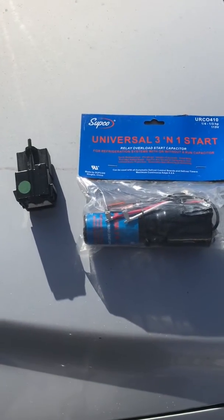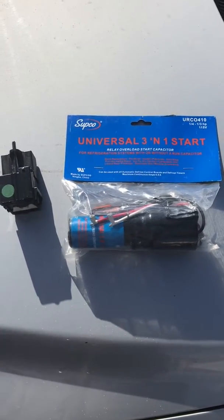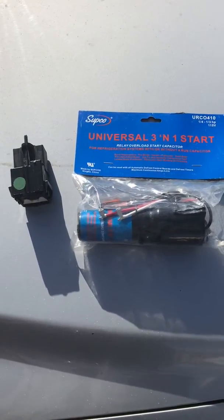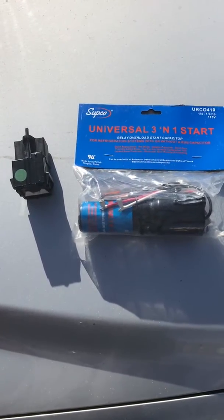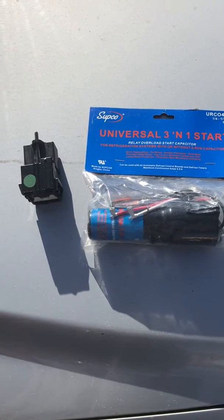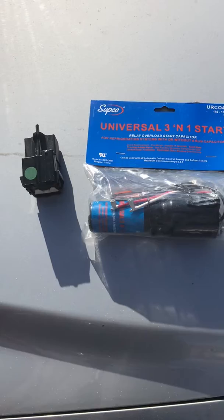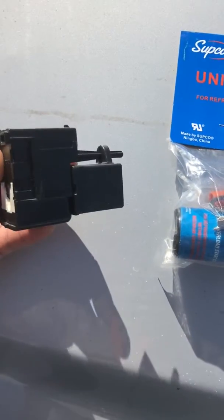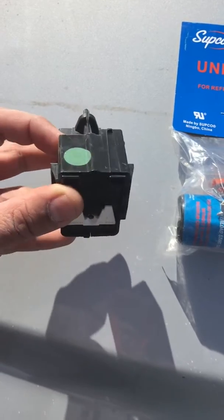Hey everybody, welcome back. I just wanted to make a quick video about a call I was just at where the refrigerator was not cooling. It was a GE refrigerator and I found out that the compressor was not starting. I heard a click every time it tried to start, the relay was clicking every time, and the compressor was hot and overheating.